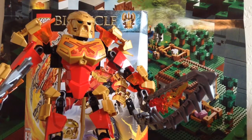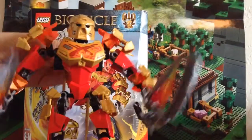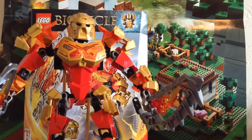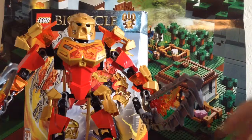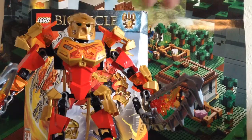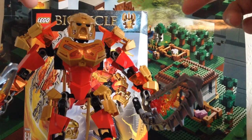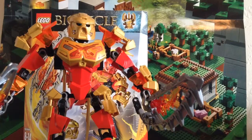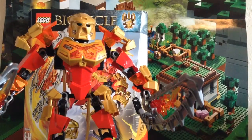Now I'm going to go over the likes and dislikes about the set — likes first. Number one: I like all the functions, including the pop-off mask function, the backup swords — everything. Like number two: you get a cool new skull spider. Number three: it's a great set and could be a great gift, like for a friend's birthday.